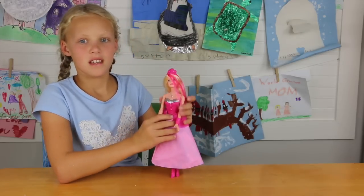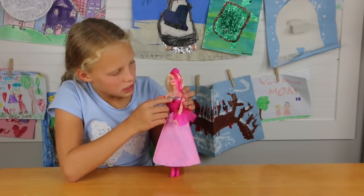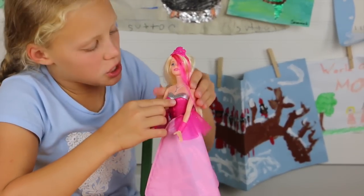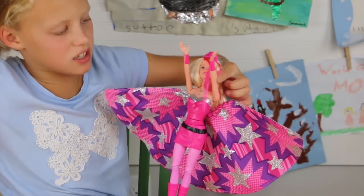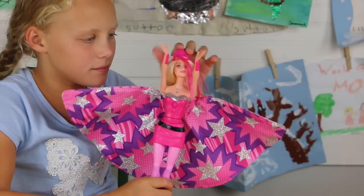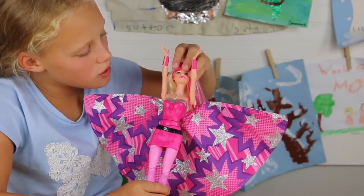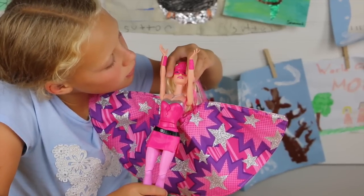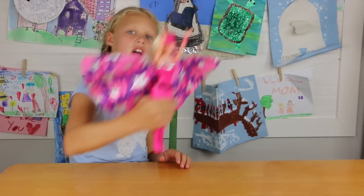Right here, this diamond at the top — this one pushes in, so you'll push that and she will automatically be a superhero. She has a mask — is it on? Yes, she's a superhero. Fly away!